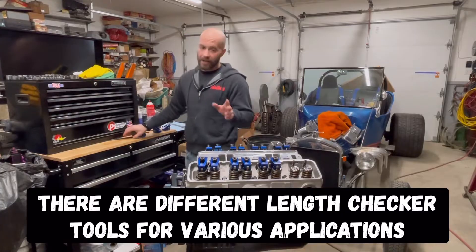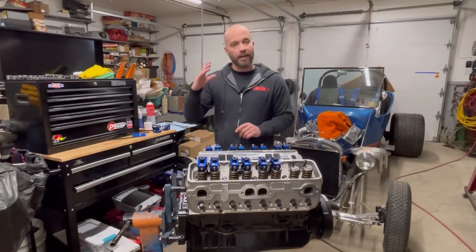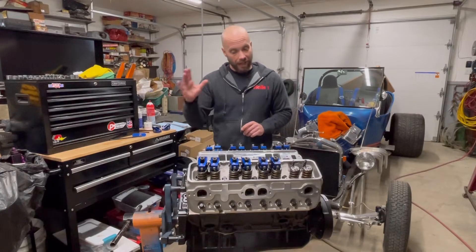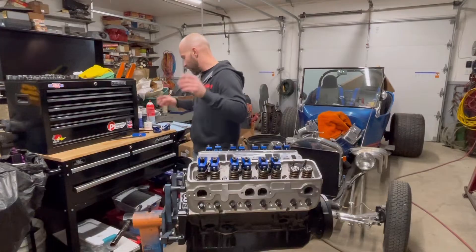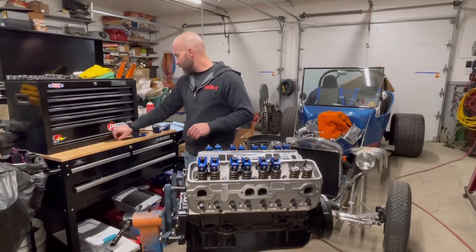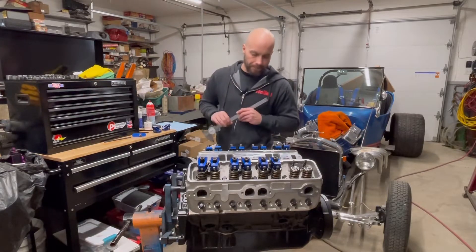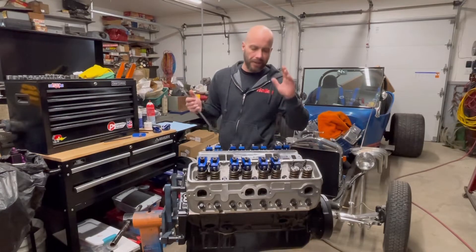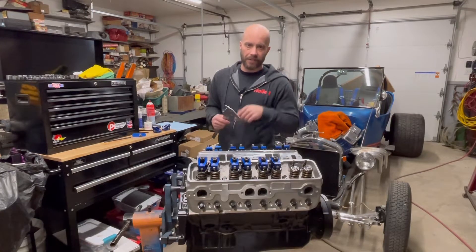You're also going to need your rockers. You don't have to have your push rods — however, we do have them in anyway since we've already done some measuring. You're going to need your rockers, that tool, and a long caliper to do your measuring. So with that, let's get into the video on how to measure for push rod length.